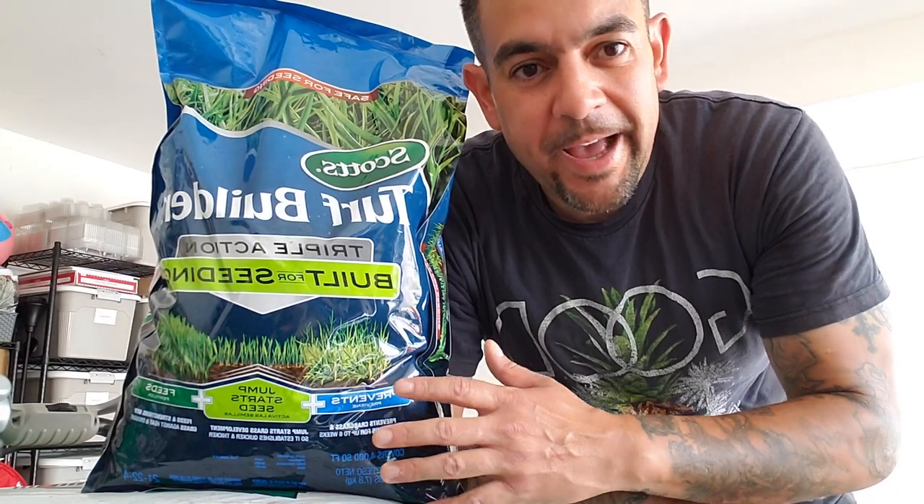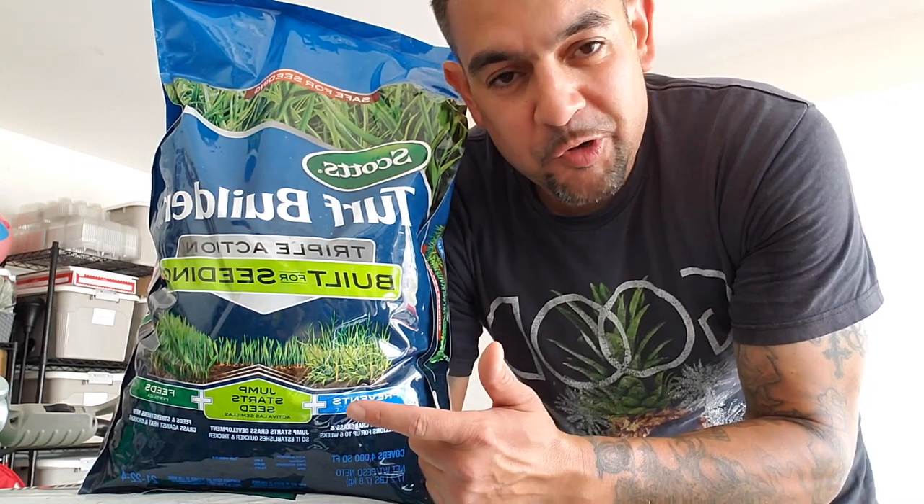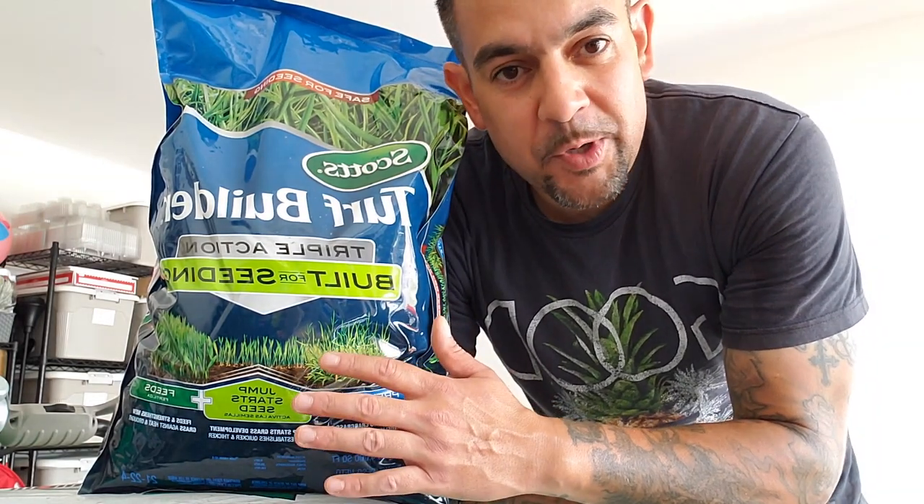We've just finished seeding. Now it's time to fertilize. I'm going to go ahead with this Scott's Triple Action Safer Seeding — it comes with starter fertilizer and it comes with mesotrione, which kills existing weeds and acts as a pre-emergent to stop weeds that are going to come up while the grass is germinating.